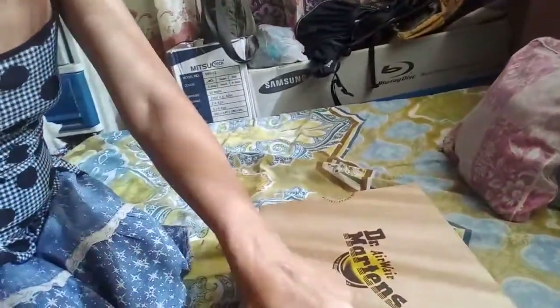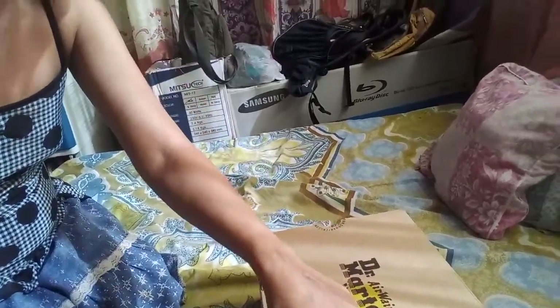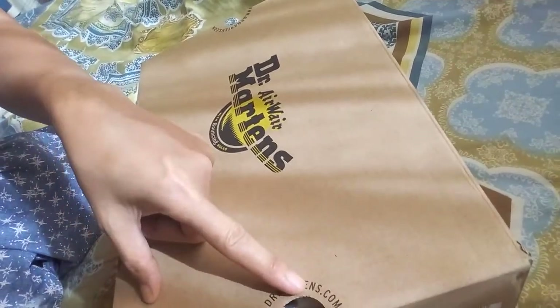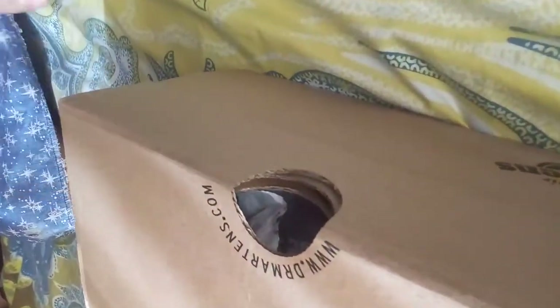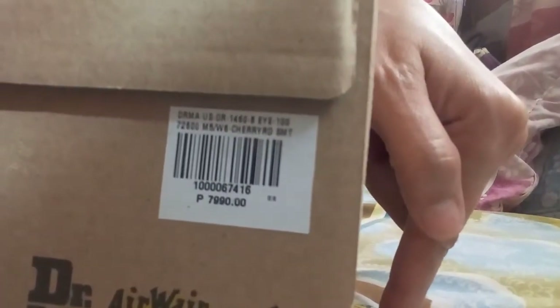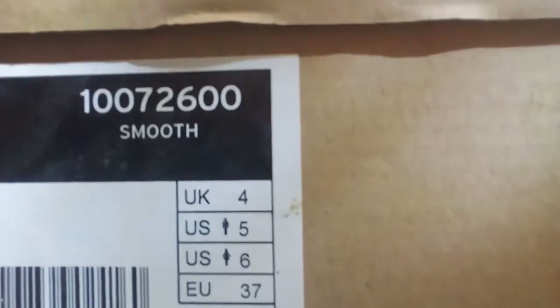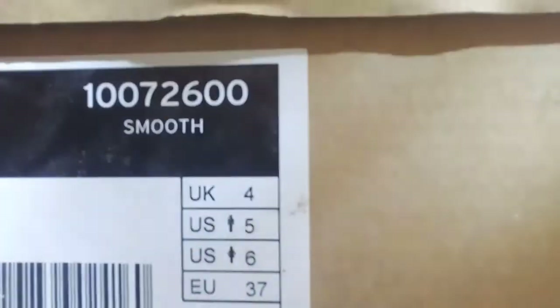On both sides of the box there are holes, and at the top there is their website — www.drmartins.com. On the other side you can see the price: 7,990 pesos. There is also the barcode, the logo, and the product identification — this is 'Cherry Red.' There is also some information here that I'm not quite sure about.